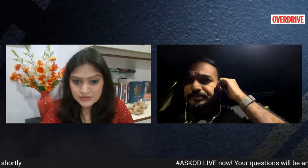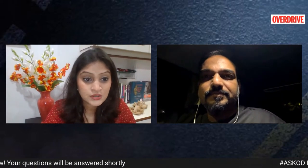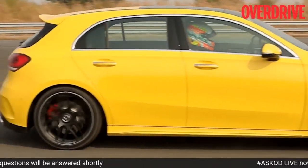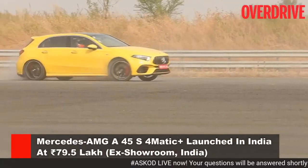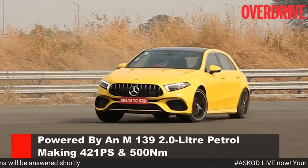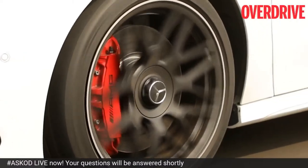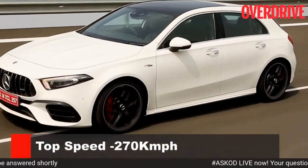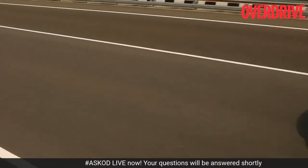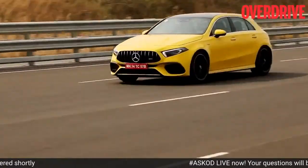Moving on to news, Mercedes has just launched the AMG A45 S 4Matic at 79.5 lakh rupees ex-showroom India — that's the price before options. It is powered by a specially developed M139 two-litre turbo petrol that makes 421PS and 500Nm. It's paired to an eight-speed AMG dual-clutch automatic with launch control and an AMG-tuned all-wheel drive system. There are six driving modes: Slippery, Eco, Comfort, Sport, Sport Plus and Race. Mercedes India says this is the fastest hatchback on sale in India, reaching 100kmph in just 3.9 seconds with top speed restricted to 270kmph.